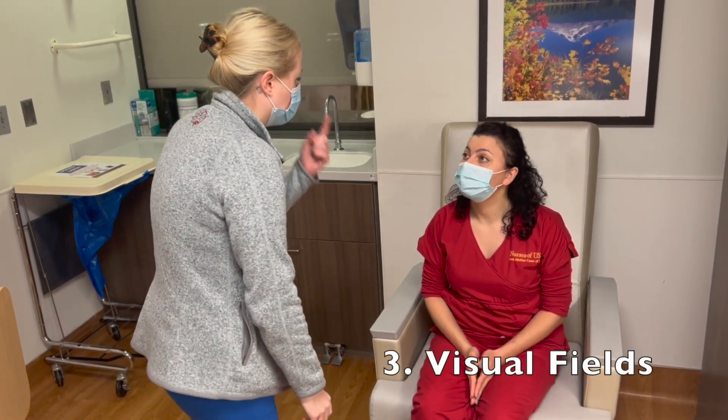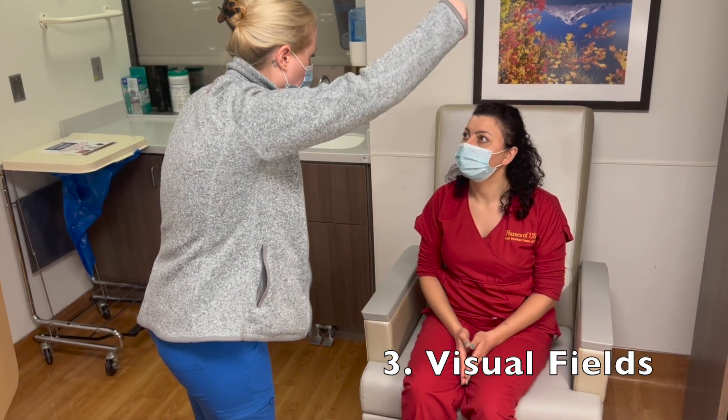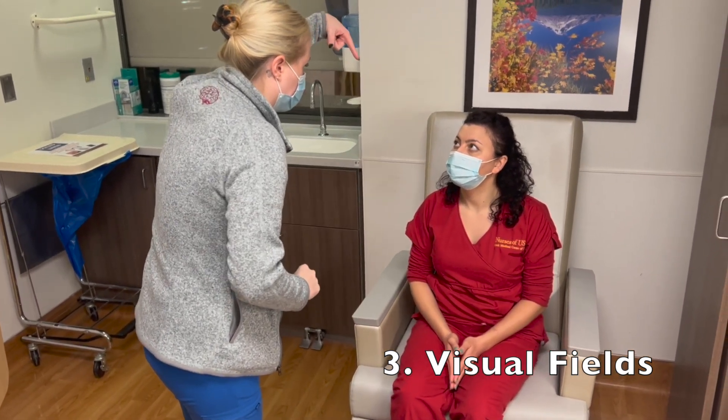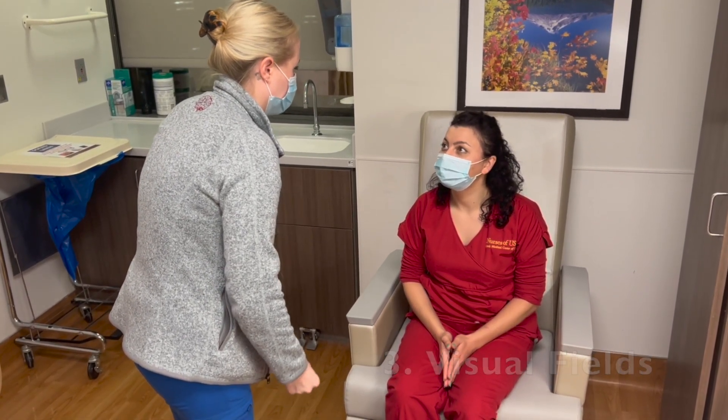Now we're going to test your visual fields. Try to keep looking at my nose and tell me how many fingers I'm holding up. Two. Two. One. Three. Two. Very good.